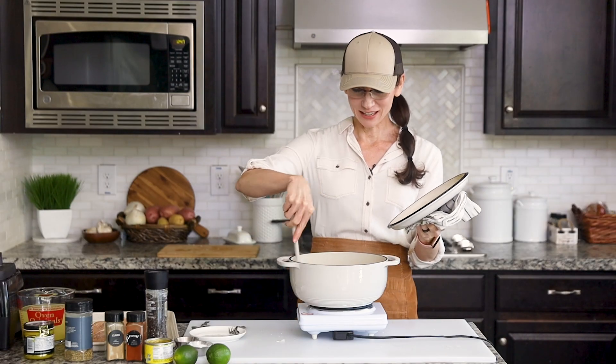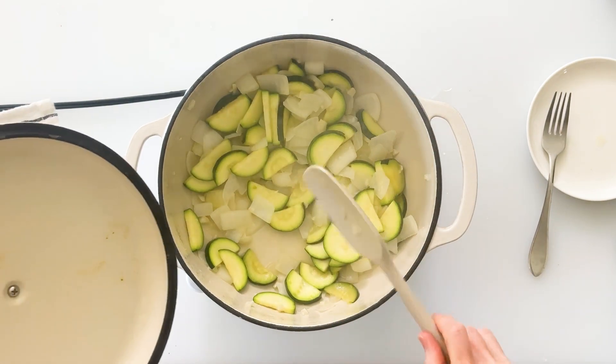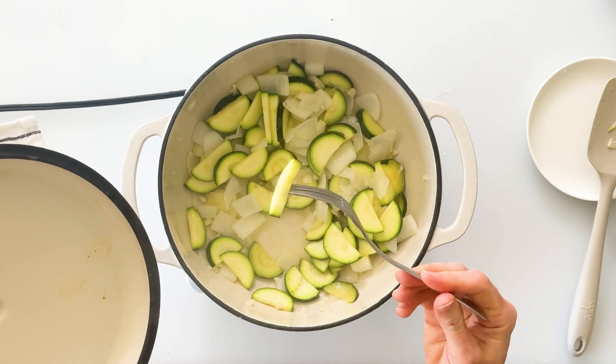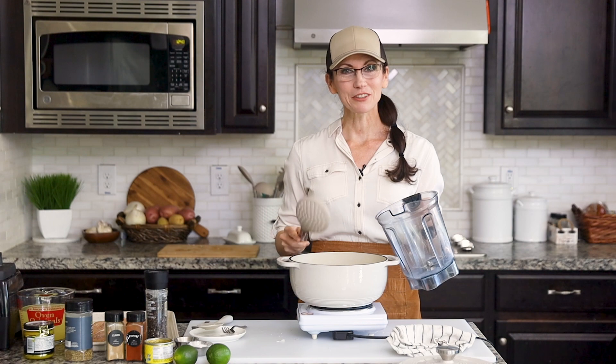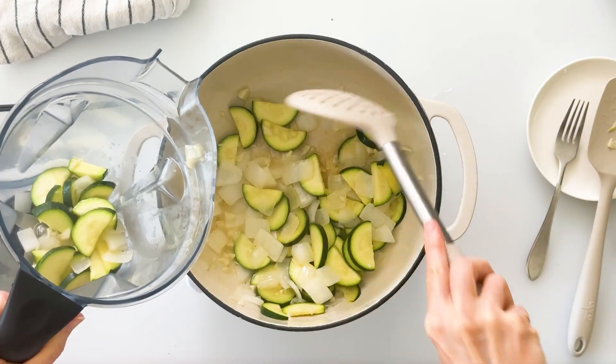It's been about five minutes and we can see now that our onions and zucchini are nice and soft — we can check that by stabbing them with a fork, which goes in very easily. Now we'll turn off the heat and very carefully transfer them into our blender using a large spoon.